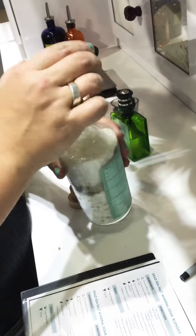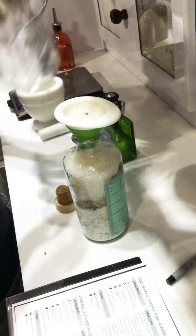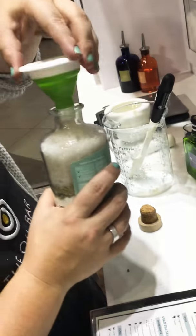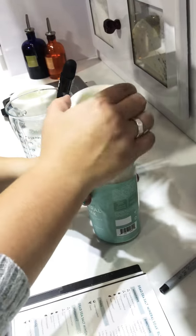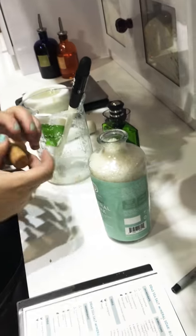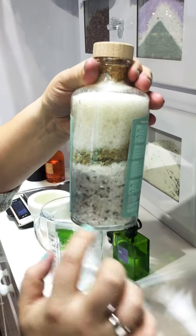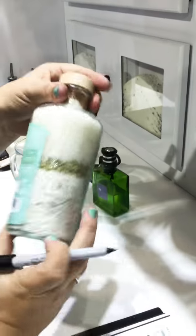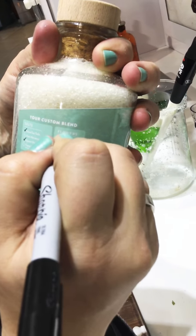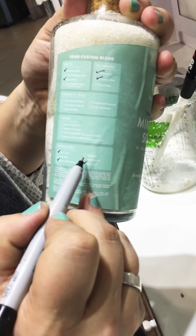We're almost done — you can see the layers are looking really nice. This is looking really good, it's almost full. We're getting almost every drop in. Look how nice and full that is. This is what it looks like when it's layered: you've got your herbs in with your mineral soak base, additional herbs, and then your dead sea salt. To label this one, we go to the label — we added dead sea salt, chamomile, and lavender, so check those.